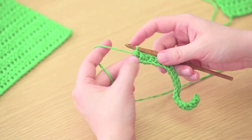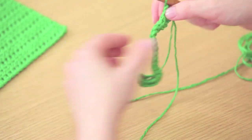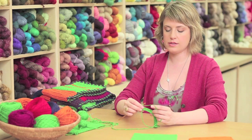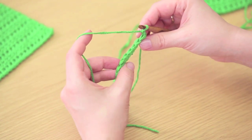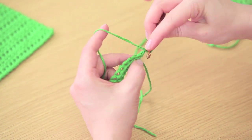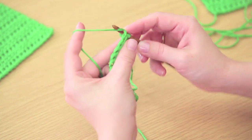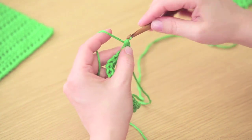Now to begin the next row, you're going to chain one and then turn the work. At the top of this row you'll see a series of V's — each of these V's is one stitch, and we'll be working into each of them to work our way across the row. To work the first stitch, go into that very first V and insert your hook under both legs of the V. Yarn over and pull up a loop.